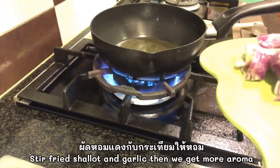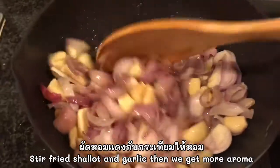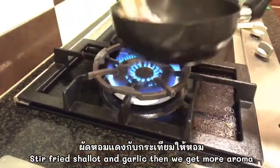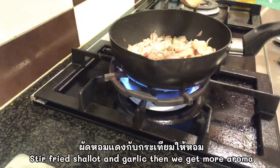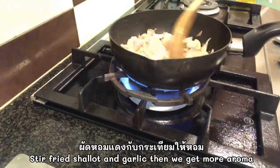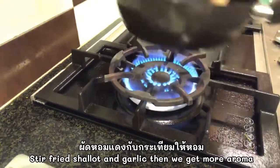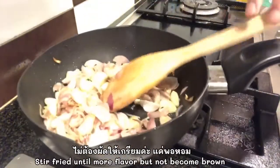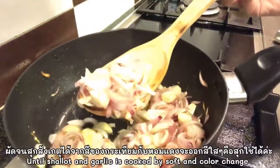The next step is to get more aroma — wok, shallot, and garlic. When we fry garlic and shallot together before we do the curry paste, you get more aroma from garlic and shallot. No need to get a brown color, just until we get more flavor — the garlic and shallot is a bit cooked and then soft. You can see by color.